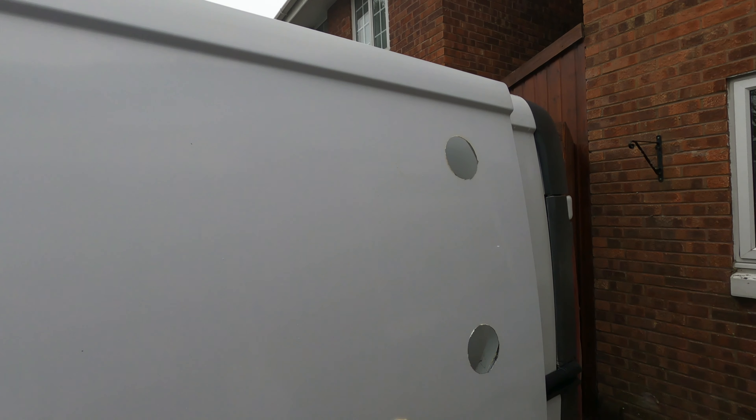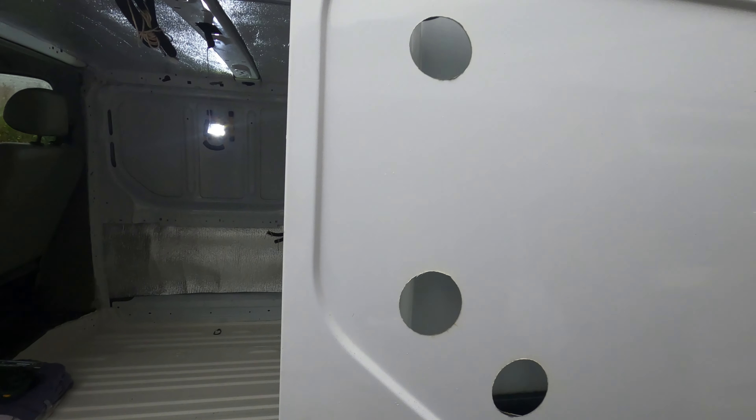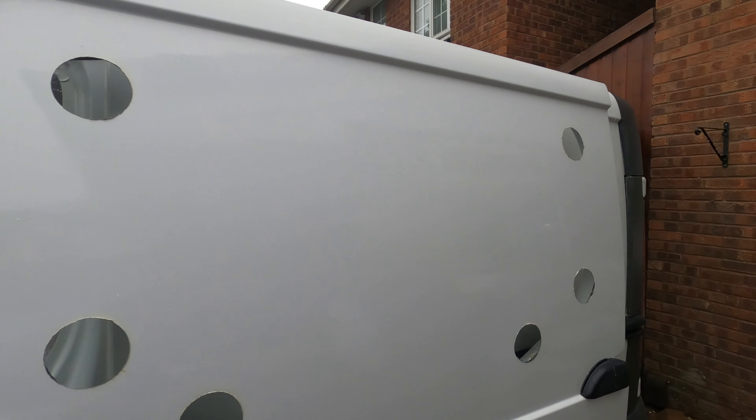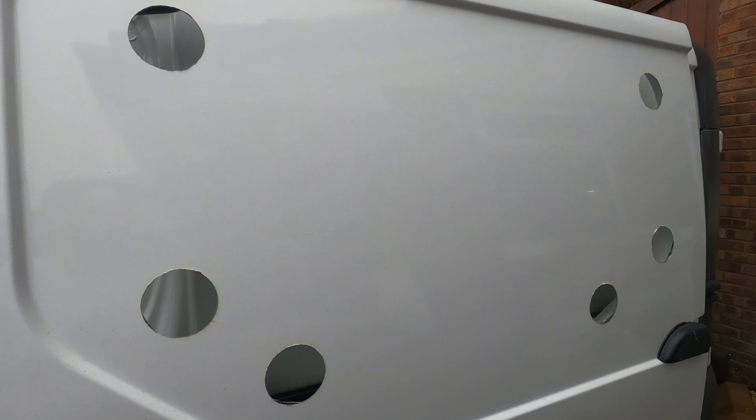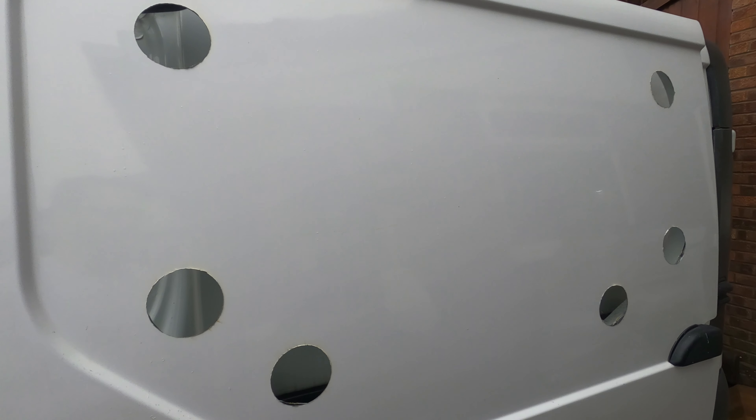That's stage one — we have six big holes in this door. Now it's just a case of getting out the grinder and joining them up on the inside.